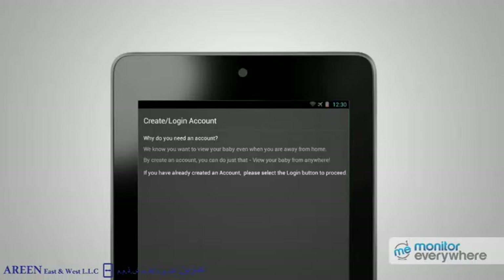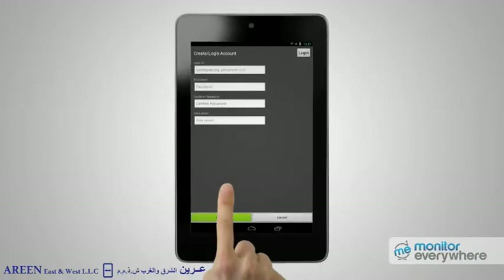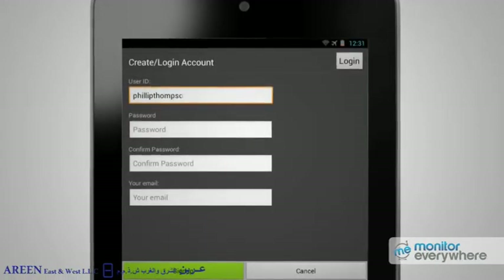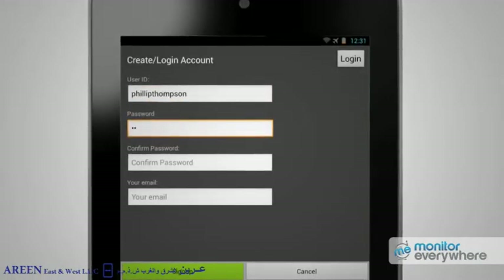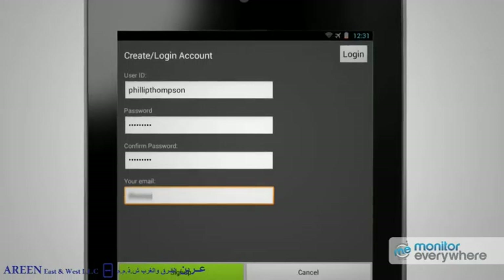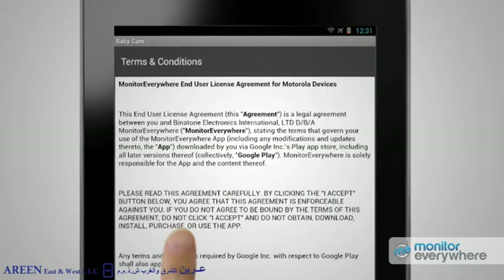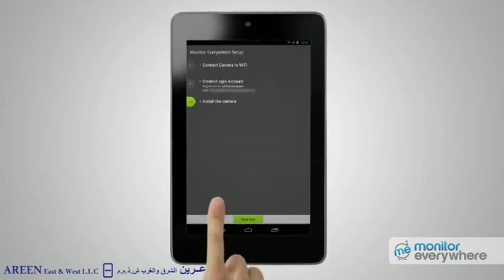If you're new to the app, you'll need to create an account, so press the Create Account button. But you can use the Login button if you've already created your account. Think of a suitable username and type it into the first box, a suitable password into the second and third boxes, and your email address into the fourth box. Press Sign Up, then press I Agree to the terms and conditions.